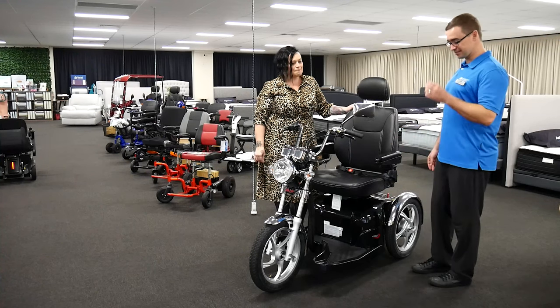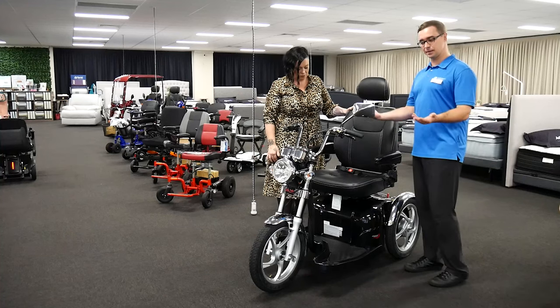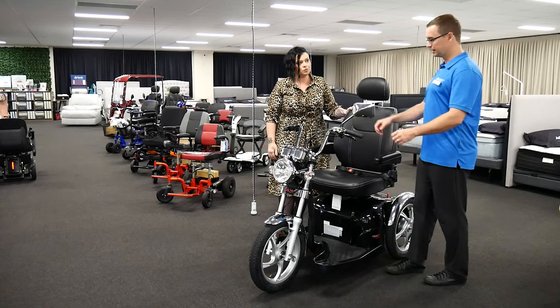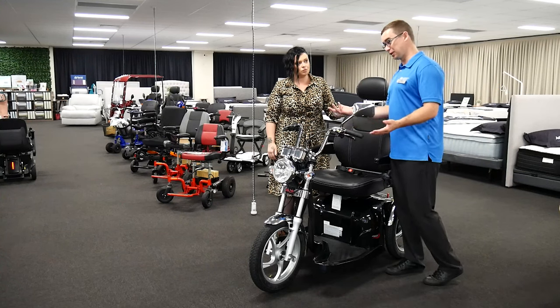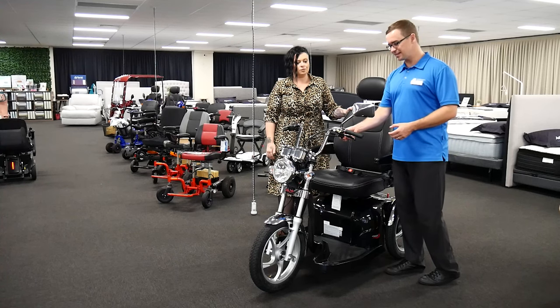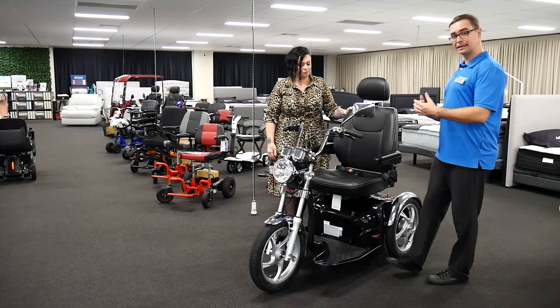One of the first points of difference is aesthetics. It has the same sort of features as a standard mobility scooter — the ability to go forward, go backwards, turn, with lights, blinkers, and a little horn on it. But it's how it looks, and it's more appealing for people.